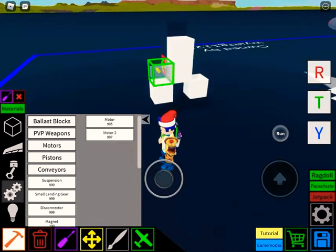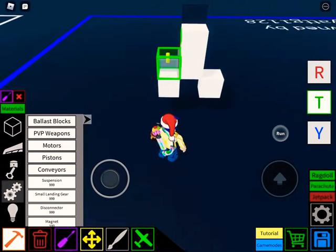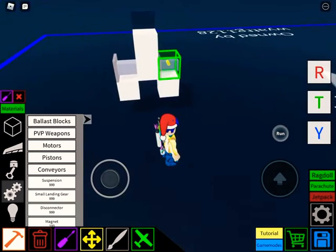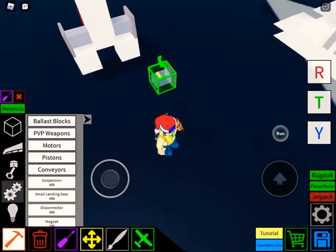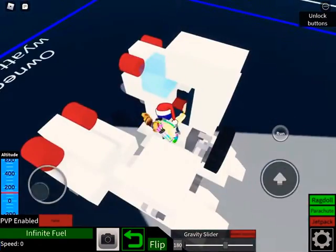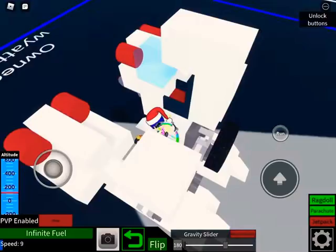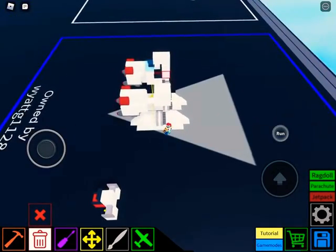Make sure it's facing this way, or the opposite way — but the yellow thing has to be facing this way. Then flip it. There you go. Now it should be something — I'm going to erase the seat on here so I can put the main pilot seat down.